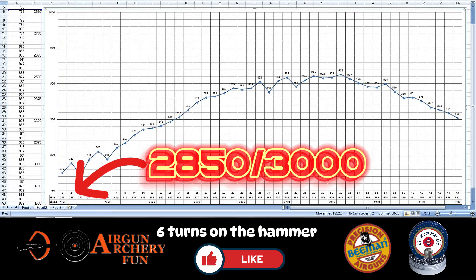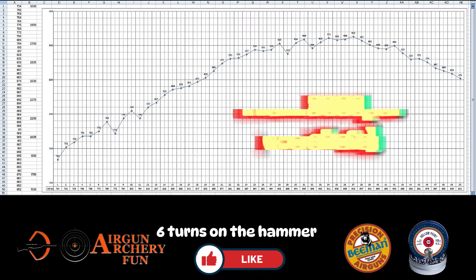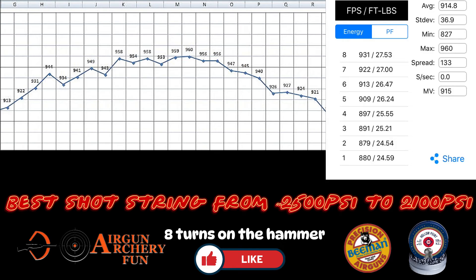With the 6-turn tune I got around 5 extra shots but in a weird pressure range, so that was not great and it did not perform very well. It did better out of the box at around 7 turns on the hammer spring — the curve was more in the middle of the fill pressure and we did get some pretty decent results. The new tune for the next few videos will be 8 turns on the hammer spring. I like where the best shot string sits in the fill pressure curve — pretty much in the middle. You do use a tiny bit more air but you get a lot more energy to get better results at 50 meters.